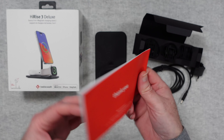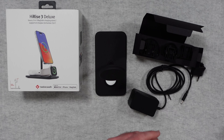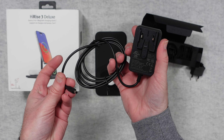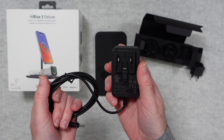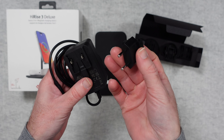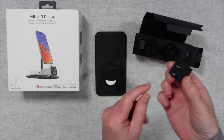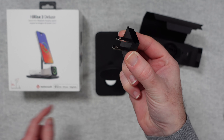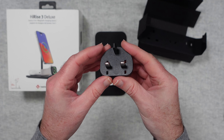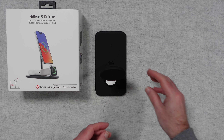Inside the box we get a little owner's guide — it says thank you on the front and tells you how to get started. We also get a multi-voltage power adapter: one end goes into the Hi-Rise 3 Deluxe and the other end goes into your plug socket. You get various adapter plates — a two-pin Euro adapter, a two-pin flat blade, an angled two-pin flat blade, and also a three-pin UK adapter plate. You put these onto the power adapter and then once it's plugged in you are good to go.